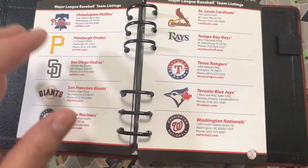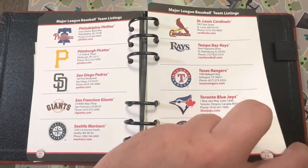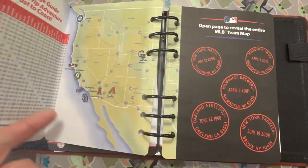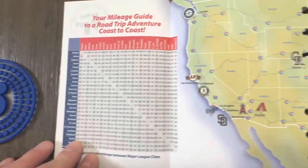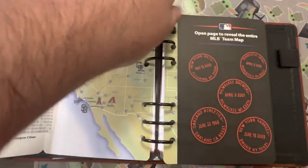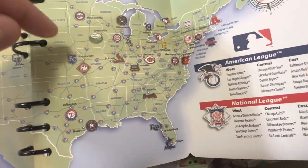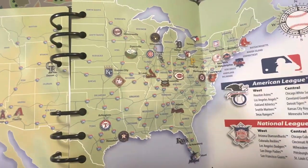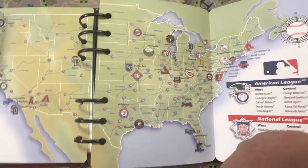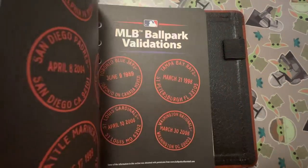It also has addresses for all the parks so you know where they are, phone numbers, and any specifics. It also has a fold-out map with a mileage guide going from park to park. You can open it up and place your stickers on it - one, two, three - for whatever park you went to, if you want to.